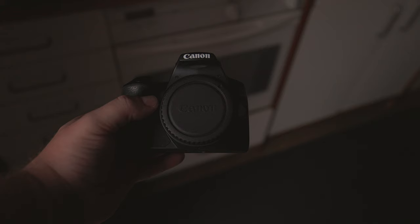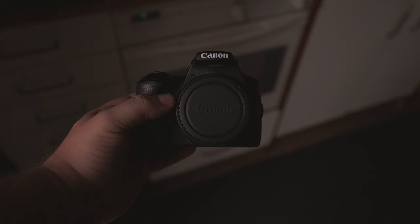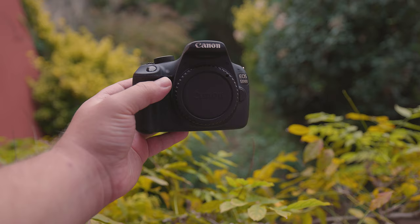Moving on to autofocus capabilities, both cameras offer a maximum of 9 autofocus points. The 250D does have dual-pixel AF, while the T5 does not. The presence of dual-pixel AF, in addition to a higher number of autofocus points, usually means significantly better autofocusing capability, which is incredibly helpful.